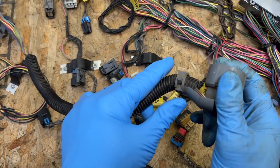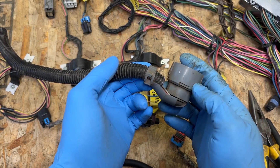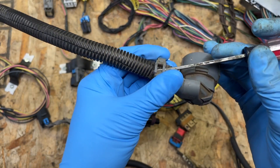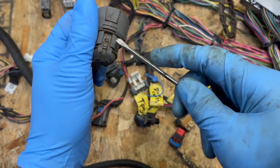We're going to start working on the plug that goes to the transmission — this is the 4L60E plug. First we've got to get this gray cover off of here, and to do that we've got to remove some of these clips right here — just one on this side, just like that. Don't stab yourself.